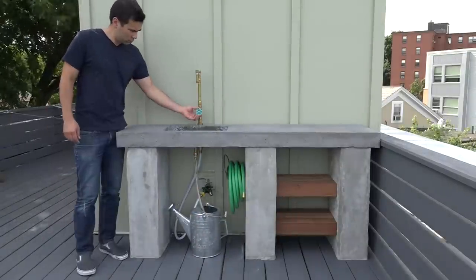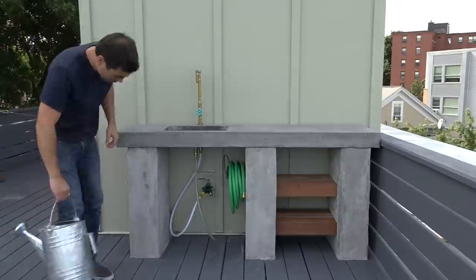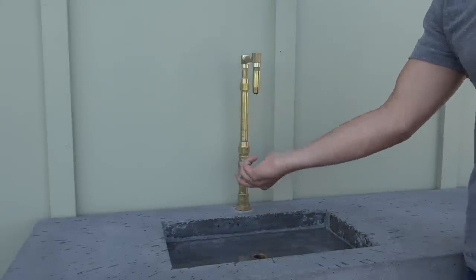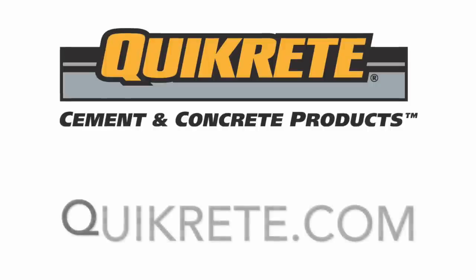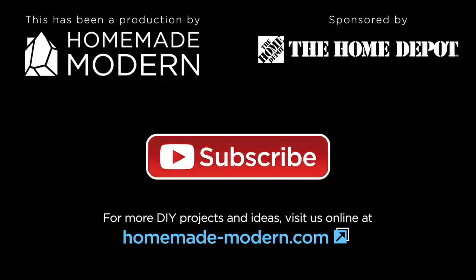I added a short piece of hose to the drain pipes which then fed into a watering can so I could reclaim the water from the sink. I've been using this outdoor kitchen both for cooking and also as a potting table. For more detailed instructions check out my website, and if you want to see what I'm working on next be sure to follow me on Instagram. If you want to learn more about the concrete products I use, go to quikrete.com and don't forget to subscribe.